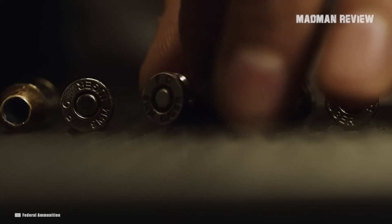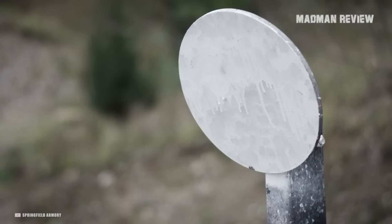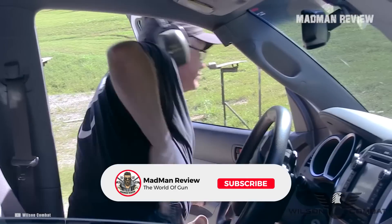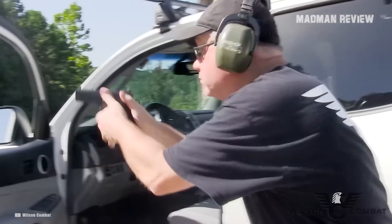9x19 just hits the sweet spot between too little and too much power, as well as too much or too little recoil. If you have to defend yourself with a handgun as an average shooter, that is the caliber for you.